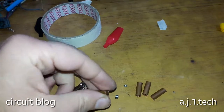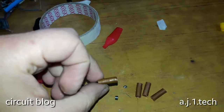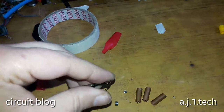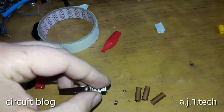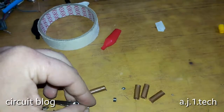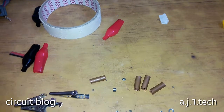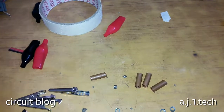After soldering the nuts into the copper tubing, we will then solder the copper tubing to the alligator clips, as I will show you in the next footage of this video.